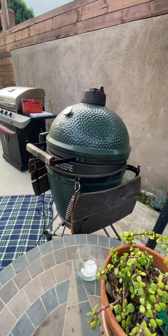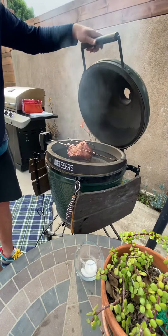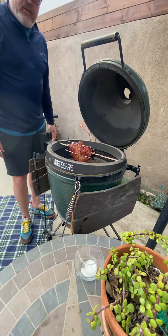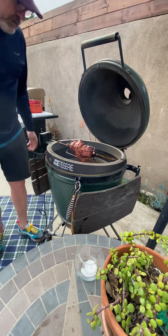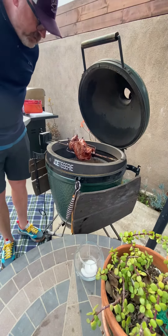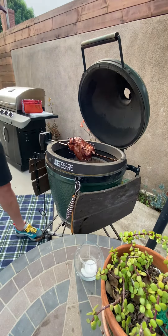All right folks, I've got the meat on the rotisserie here. Had it on here for a good 10-15 minutes — looking pretty good. I think the way I positioned it on the skewers is the way to go.